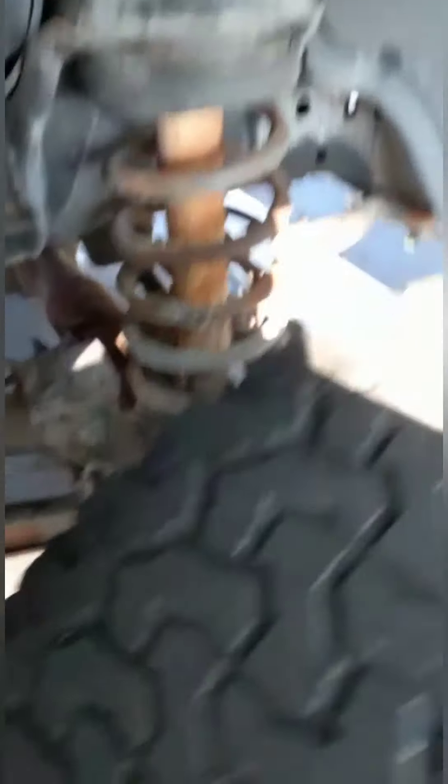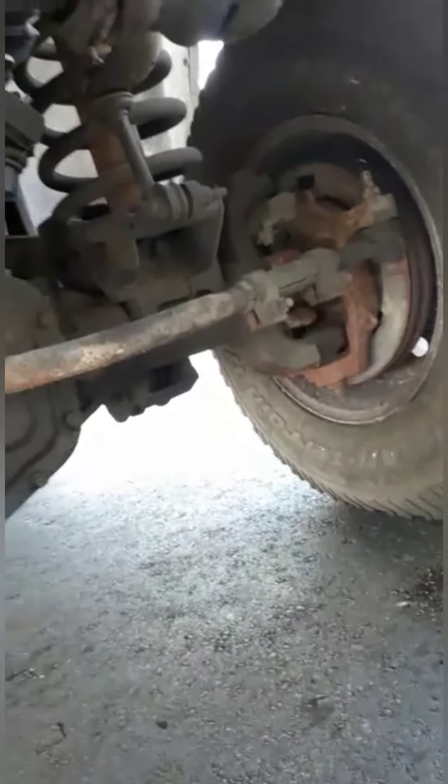For the undercarriage, as you can see, there's some rust but it's not deep rust. It's relatively nice underneath here — there's literally no deep rust, nothing rotting out or anything like that. I don't know who had this truck before but they seem to have taken care of it. In the front right wheel well you can see the pitman arm and drive links — nothing rusting out under there, just surface rust.